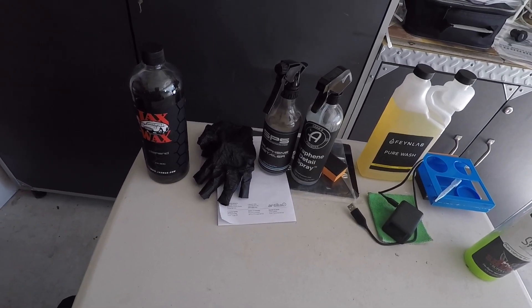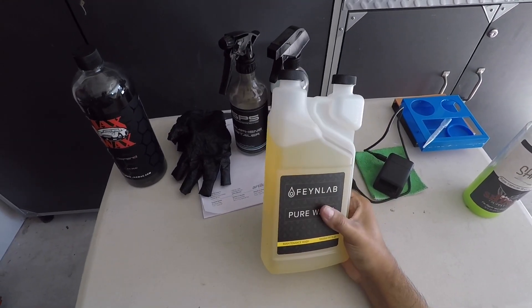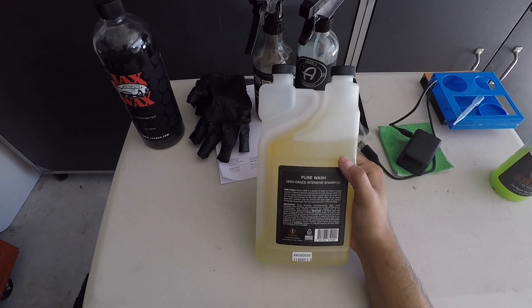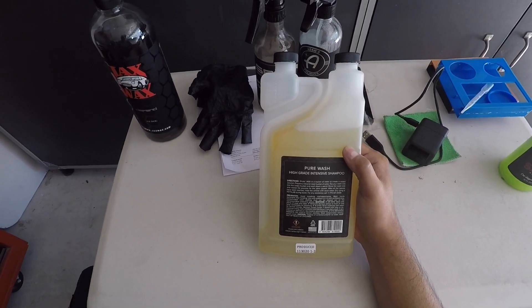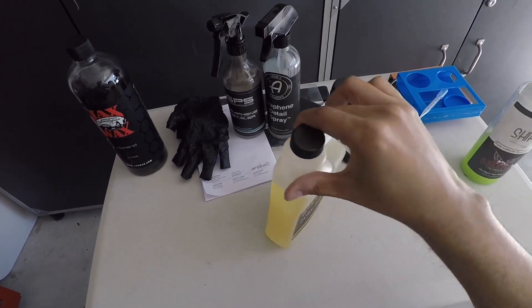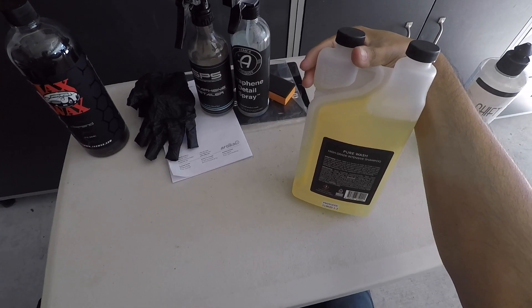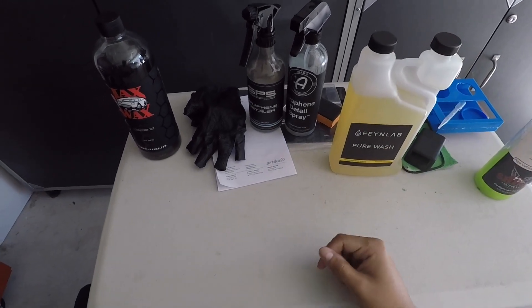For the first wash I'm going to use the Fine Lab Pure Wash. I just got this in the other day — it's a traditional bucket wash, diluted at 1-to-400 in the bucket. They tell you to do the two-bucket wash. It's got a pre-measuring dispenser so you just measure out one ounce per 400, or 1-to-400 in your bucket.